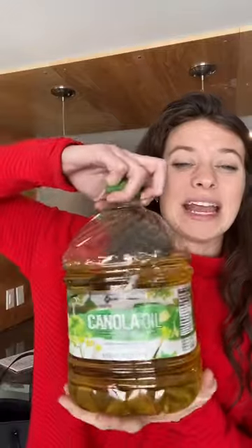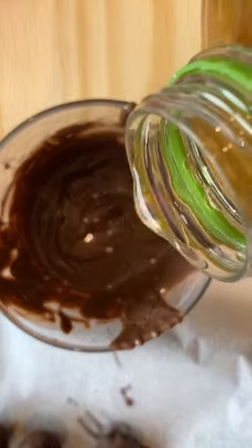you need to add about a teaspoon of vegetable or canola oil. Stir that in, maybe heat it for 10-15 more seconds and it will be good as new.